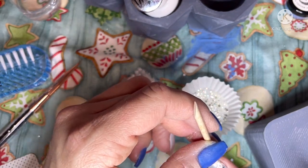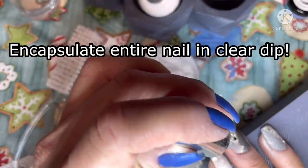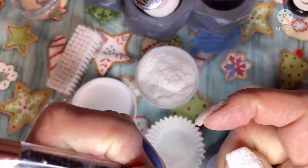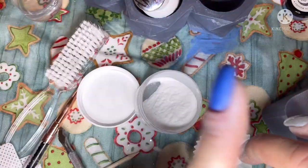The next step is super important for doing color blocking: you want to encapsulate the entire color block nail in clear dip. This way when you go to buff, you don't accidentally buff off any of the glitter or mess up the color block you just did. I always like to encapsulate all of my mani.